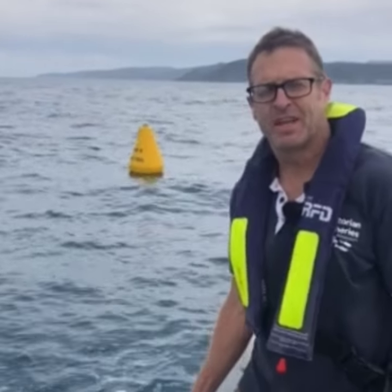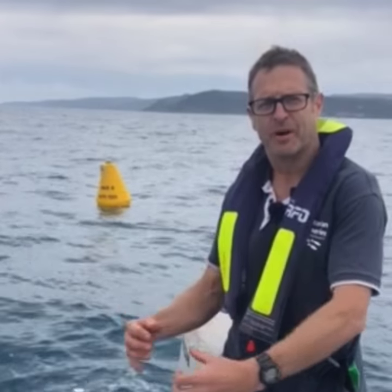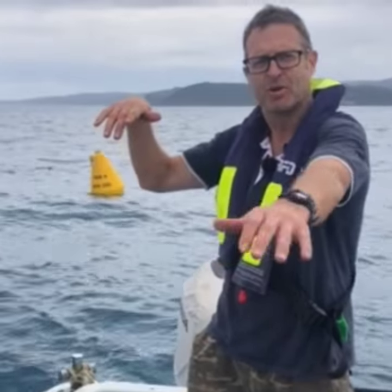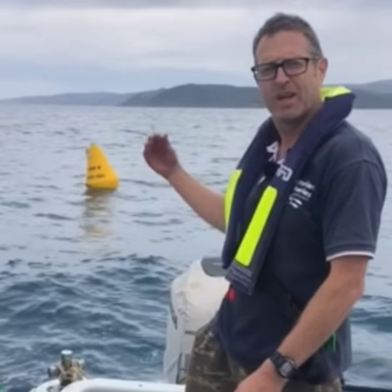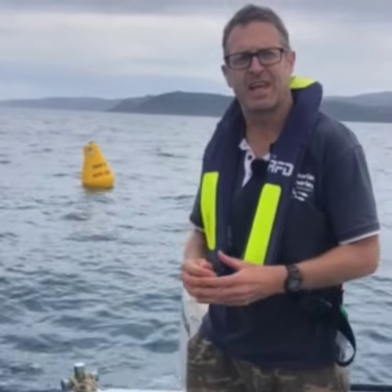One key thing to remember when you're out here fishing these FADs is that there's actually quite a lot of rope hanging off the bottom — three or four metres of chain straight down, but then about 100 metres or more of rope. So the best way to fish these is to come at them downwind and down current, and that way you'll stay clear of the rope and you won't snag your lures.